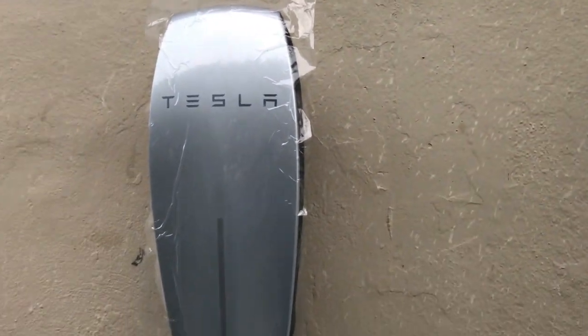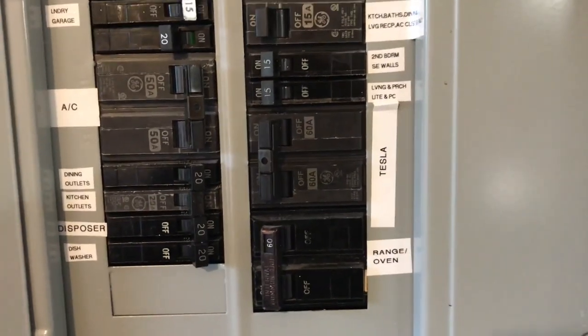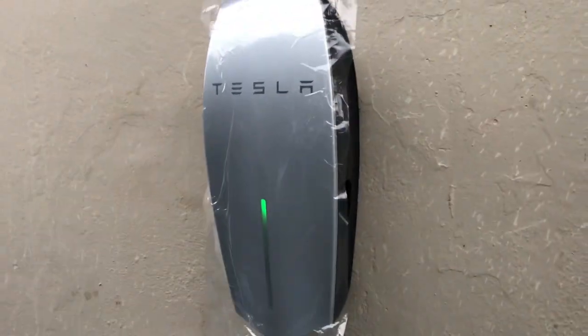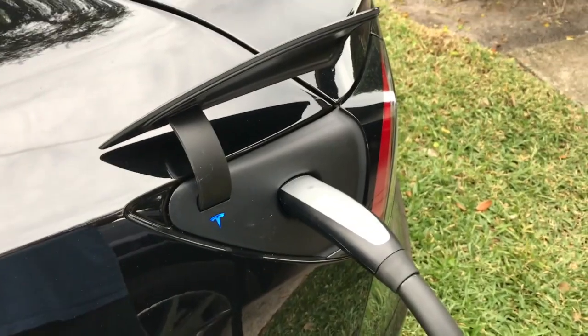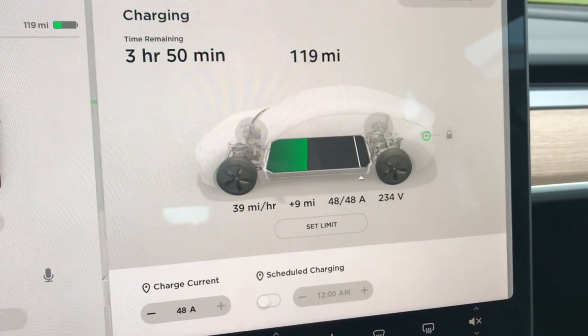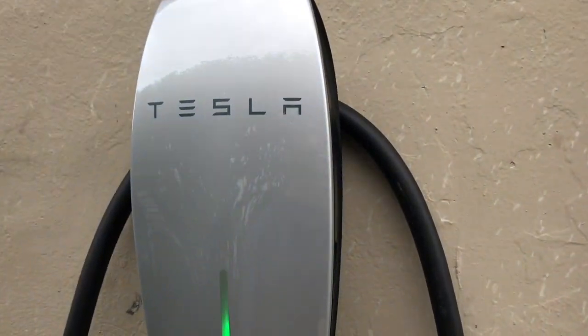If you believe in Murphy's Law, leave the cover off until it works. Turn the power on — no spark, no smoke, good. After a sequence of flashing lights, the top green lights are on solid, which means everything should be good. We're up to 39 miles per hour charge rate at 48 amps. Now that everything's working, don't forget the little T10 screw down here. Thank you!